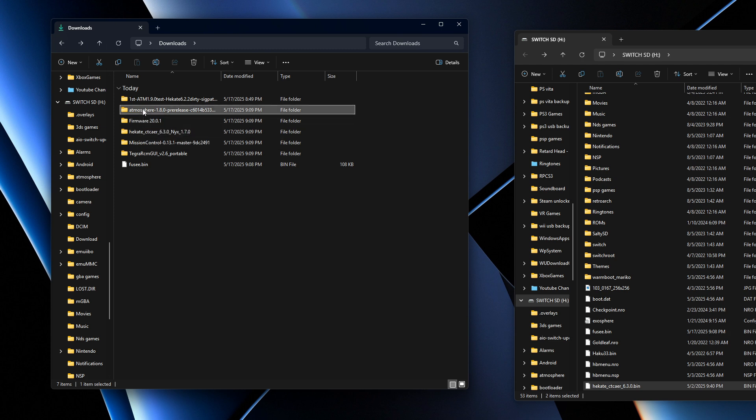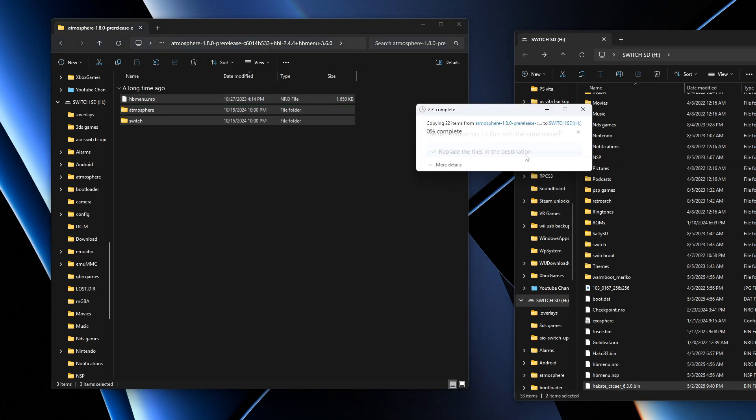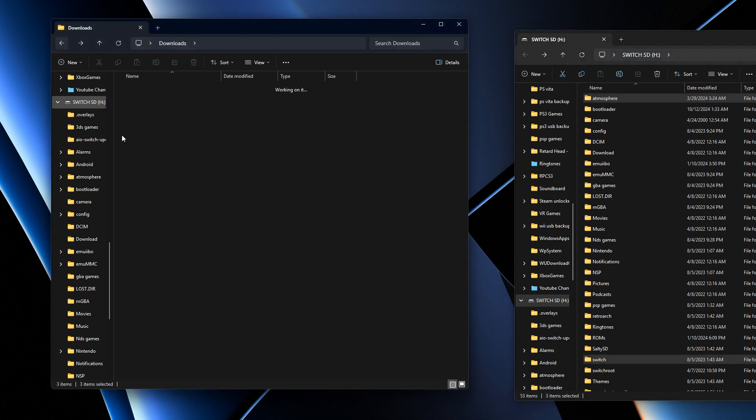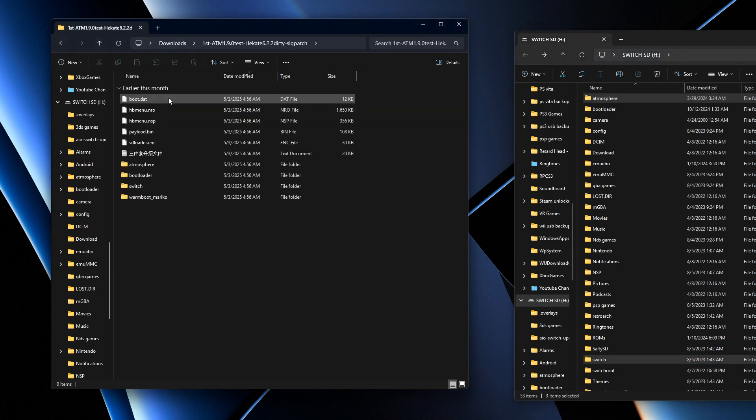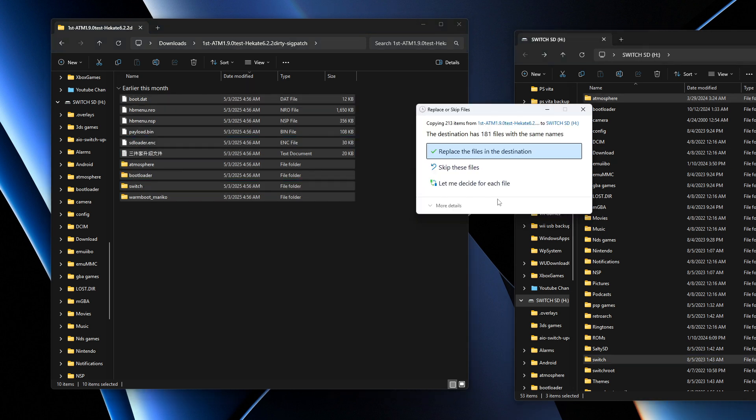Go into Atmosphere, copy all of the files, drag and drop them onto the SD card root, and press Replace. Then go into the sigpatches folder, copy all of its contents, drag and drop them, and replace as well.